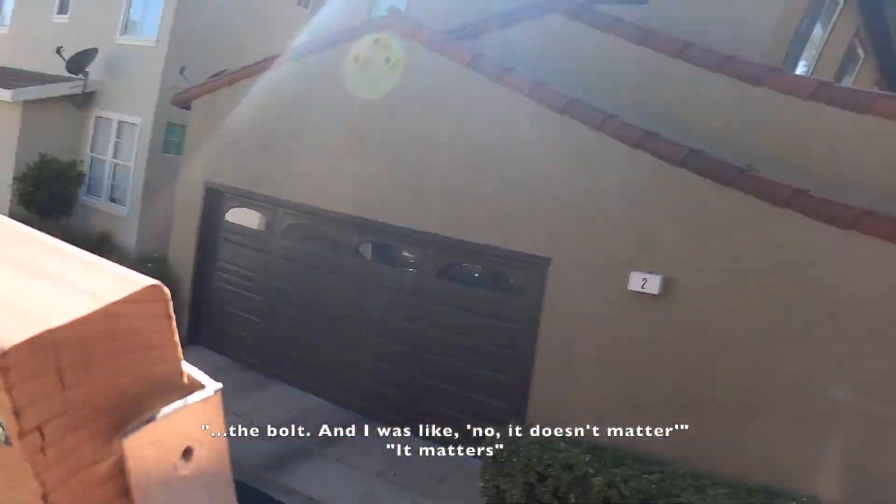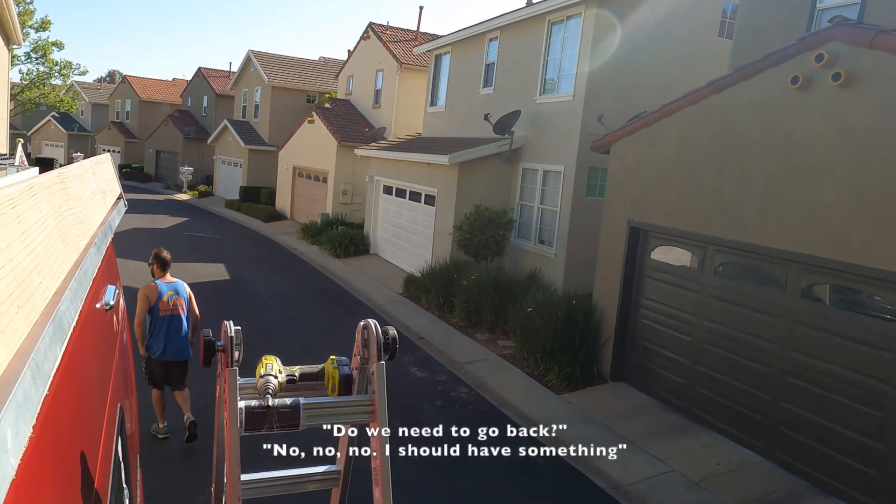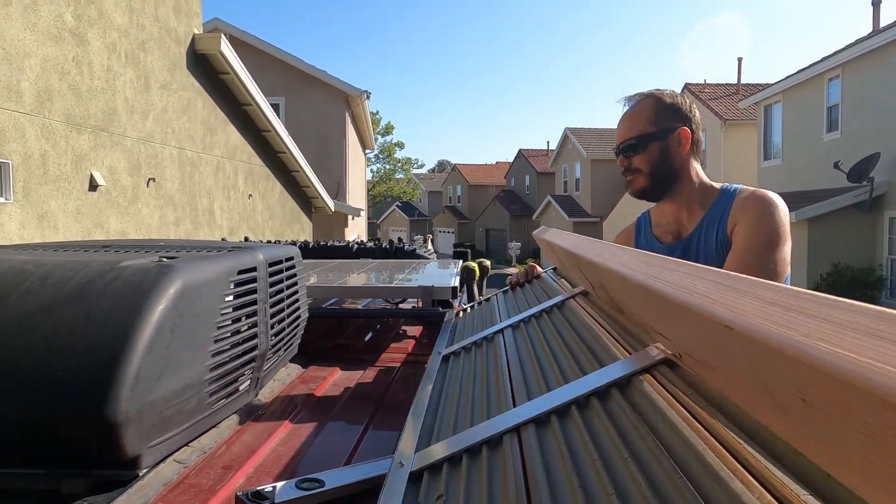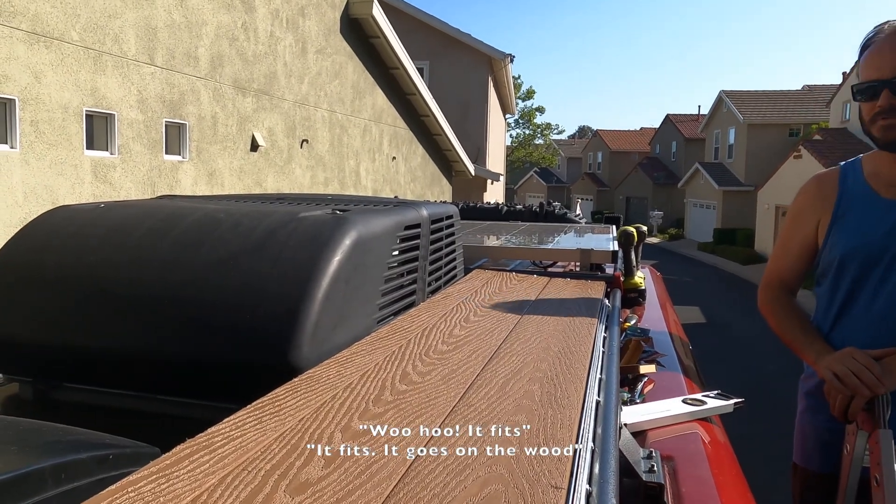I need a flat one. Remember, I said we need a flat bolt and you said it doesn't matter? It matters. For any project, it always takes three times longer than you anticipate and three times as many pieces of equipment — this is like our third set of screws we're trying. Thankfully we live right across from Lowe's and right down the street from a Home Depot. Basically the screws he's putting in are sticking out too much and causing it to hit against the air conditioner unit. Sweet — it fits! It fits!